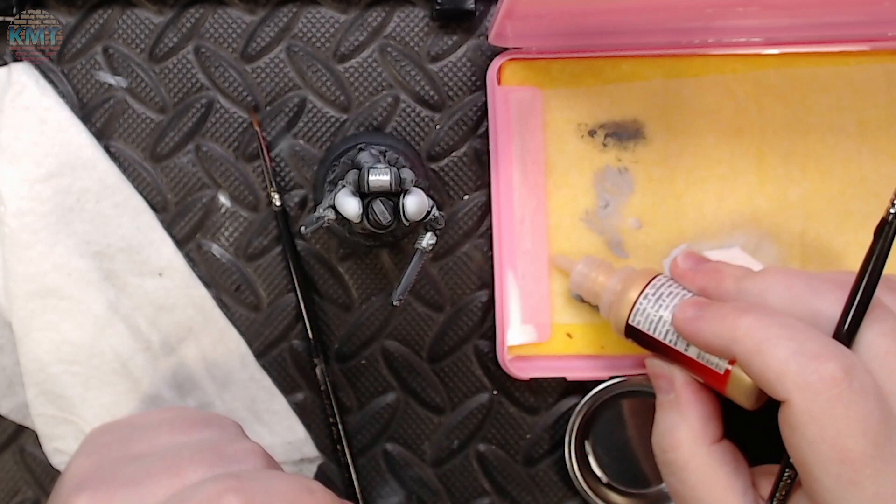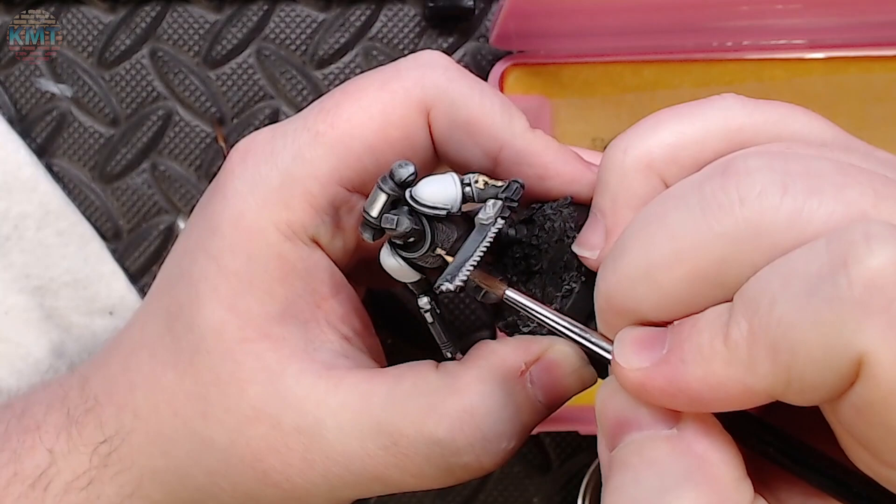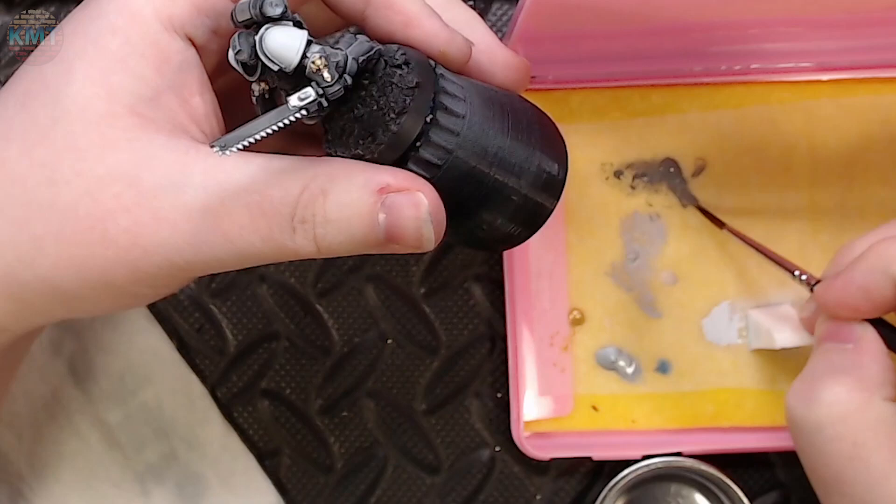The next section is grabbing some Vallejo Game Color Gold and mixing it to a fairly thick consistency with just a bit of water. Using the side of my brush, I'm sketching this onto the raised areas that need some gold — pretty much just the gauntlet and the chest piece. Then I'll come back in with a clean brush and pick up any gold that's worked its way into deep recesses.